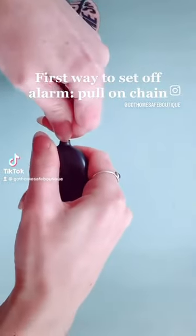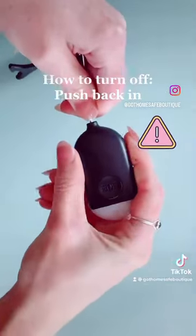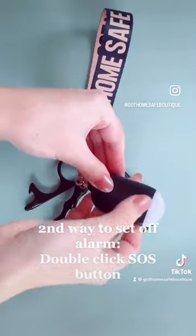This is one of two ways to set off our personal alarm. Pull on the chain, tab pops out, alarm is on. Push back in, alarm turns off.